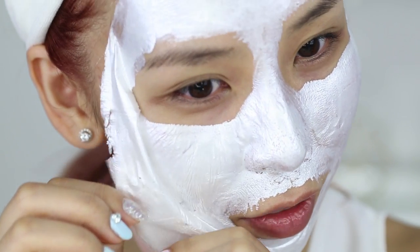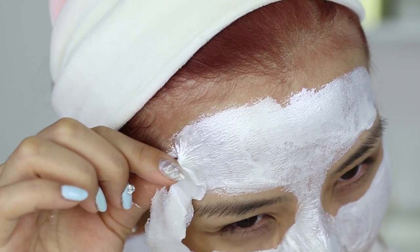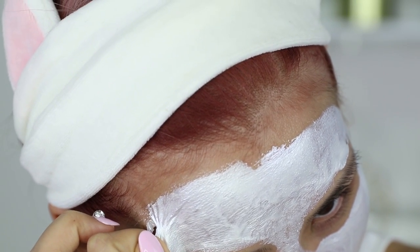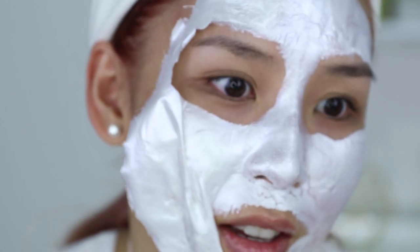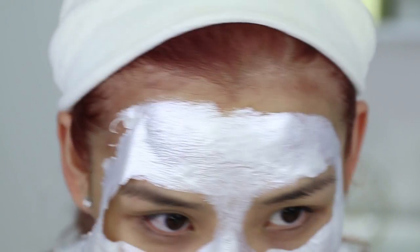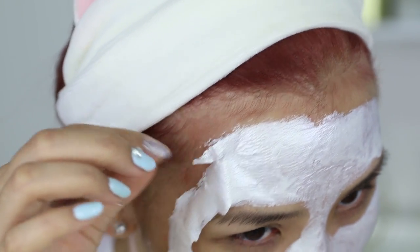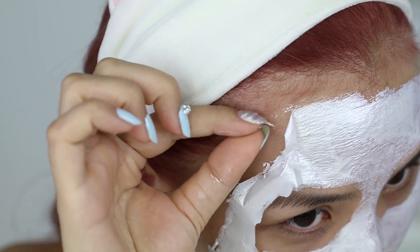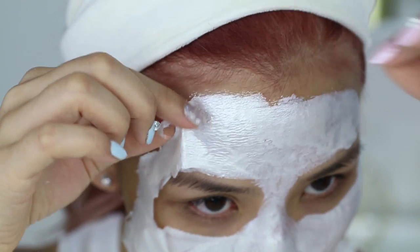Oh, I think I can actually get this off in one go — oh my god, the concentration. Ow — it's on my hair, it's on my baby hairs! I didn't realize I had baby hairs there because I dyed my hair and it blended in with my skin tone. That hurt. It's still stuck on the hairs. Rookie mistake, Tina — rookie mistake.